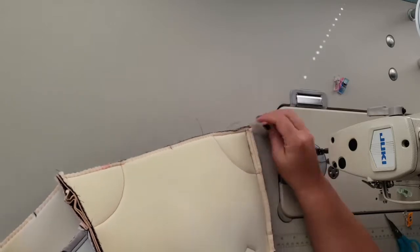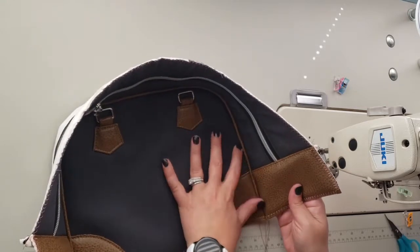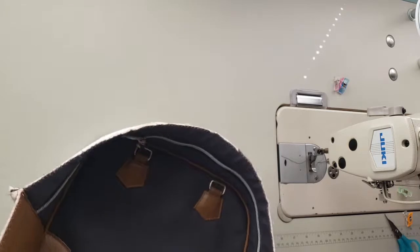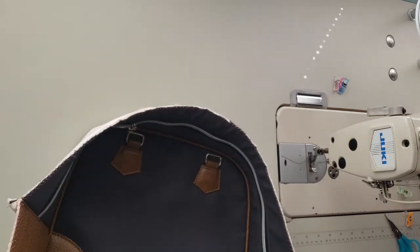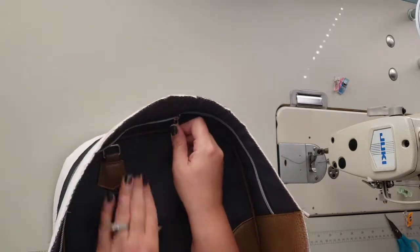Make sure your piping is good before you trim any seam allowances, because once you trim that seam allowance it's going to be really difficult to fix your piping. So you can trim it now, but I'm going to sew the other side on first and then trim both at one time.